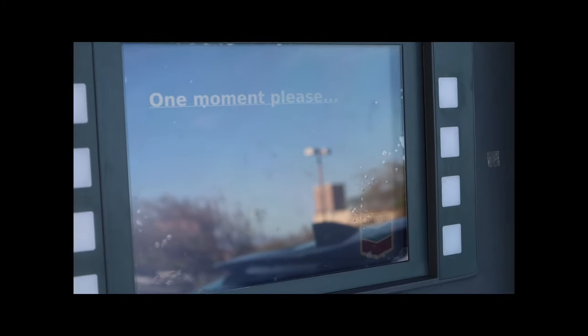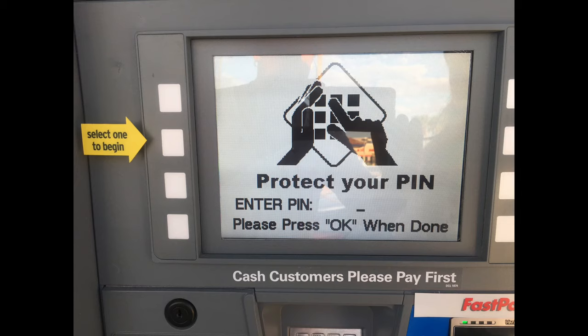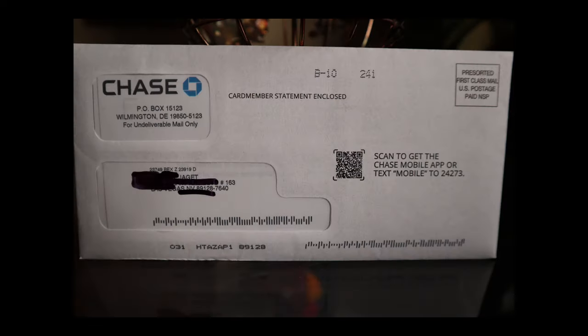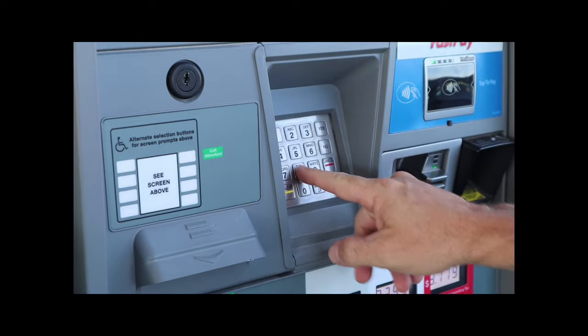Once the card's processed, follow the instructions on the screen. If you're using a debit card, you'll enter your PIN number, or if you're using a credit card, it will ask for the zip code of the billing address. That's the place where you get your credit card bill. Use the keypad to type in the PIN or zip code and press enter.